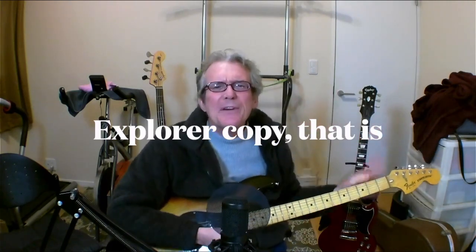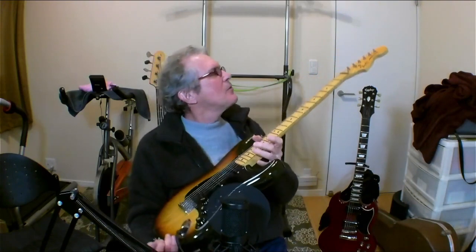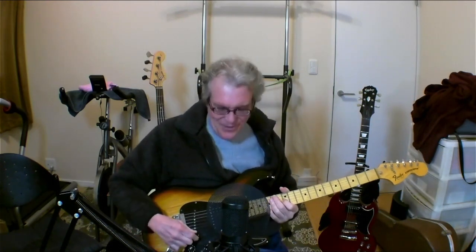I got this guitar at Sam Ash Music in New York City. They were having a trade-in day and I took an old Explorer and another guitar. I put it on the counter and said, what can I get for these guitars? And they put this guitar on the counter and I took one look and I'm like, wow, Fender Strat — let me check this out. I love the black pick guard, by the way. And I was like, yeah, okay, sure. Thank you. I'll definitely take that. Very great guitar.